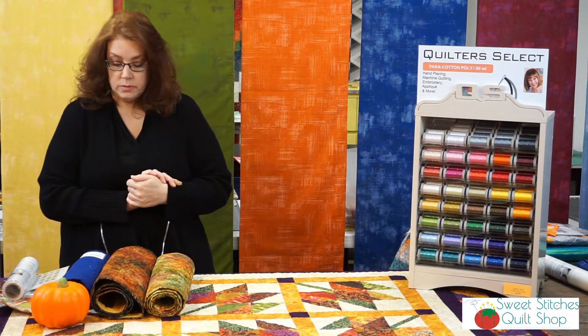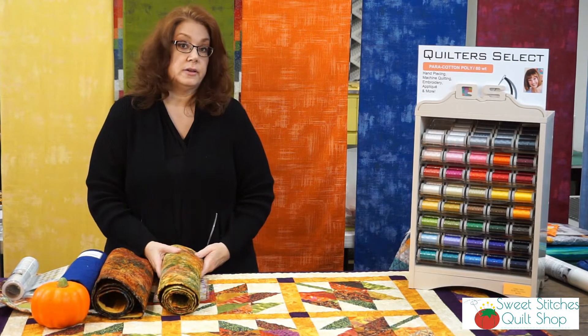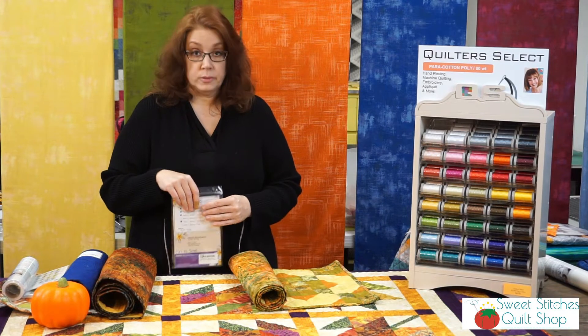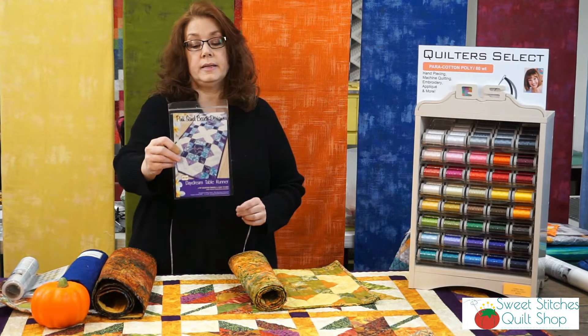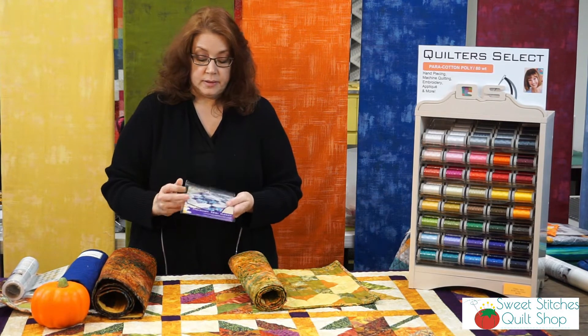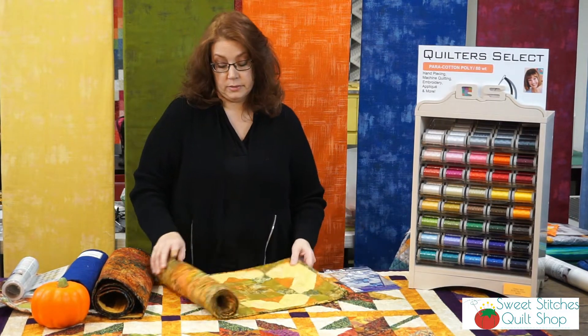Some other projects I was working on are classes coming up this month in October. One of them is our new beginner quilter class, which is now doing a table runner called Daydream by Pink Sand Beach Designs. It's a great little table runner — very easy to do, great for beginners or if you just need a really simple project. I did it in my favorite fall fabric here in the shop.